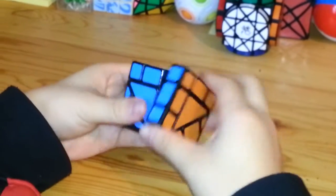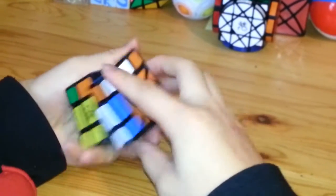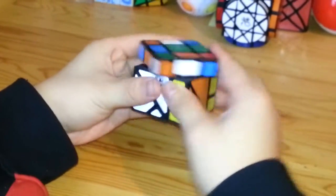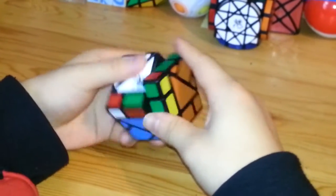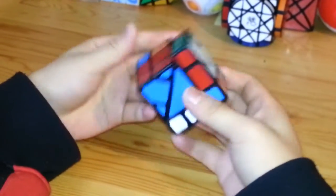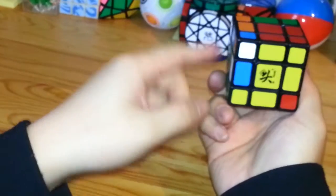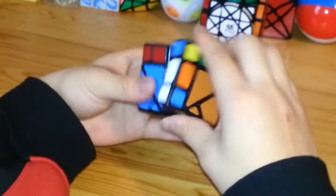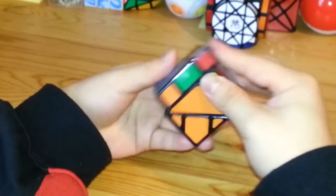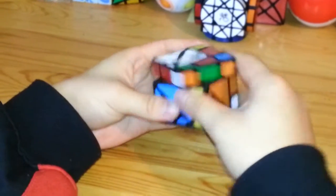When you're doing this one, the first thing you want to start off solving are the parts that are not related to the triangles. That would be the red, yellow, and green sides, this area right here. When you're mixing or solving this puzzle, it's always easier to start off without involving the triangles.